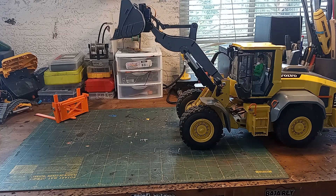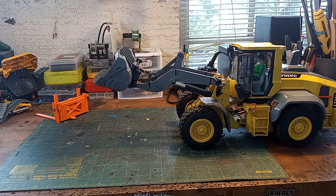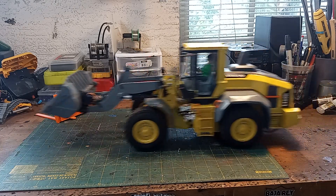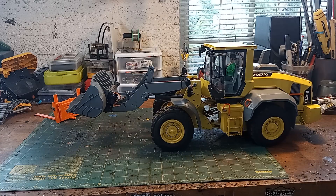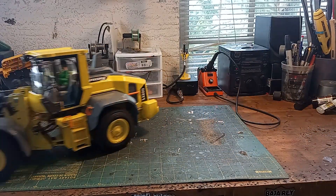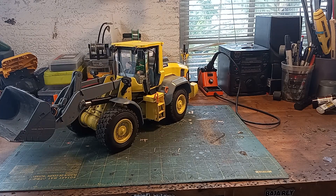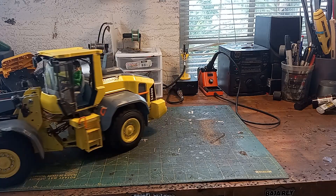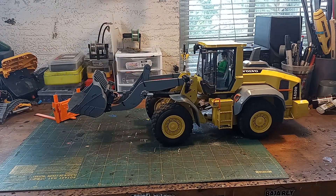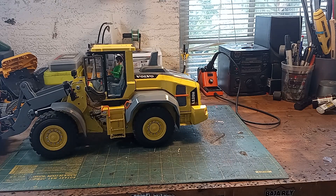It actually lifts high enough to comfortably fill a Tamiya dump truck at top speed, because I'm only using a 60 RPM gear motor. And of course the lights work — it's got a quick connect for the bucket.